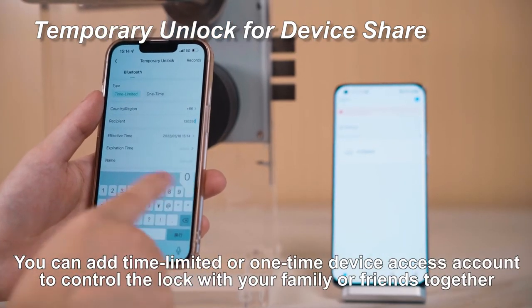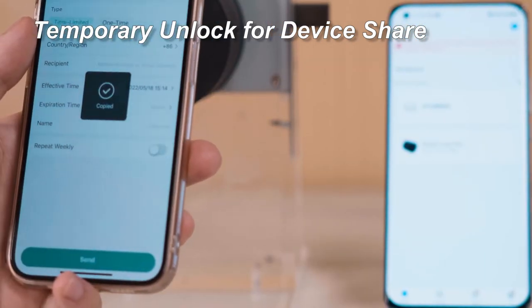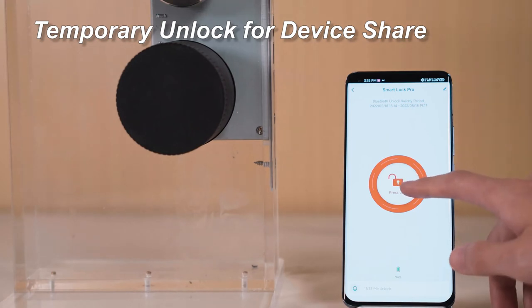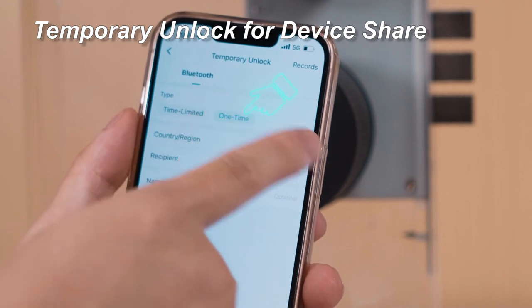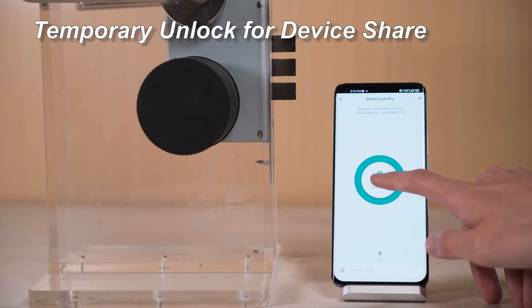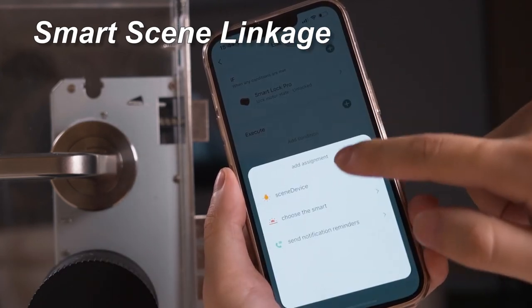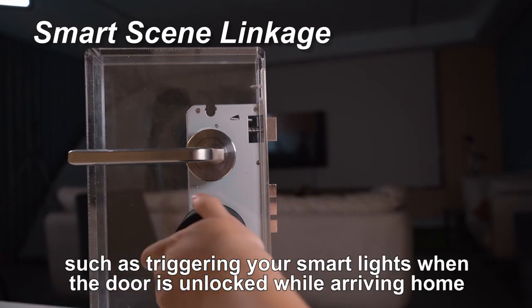You can add time-limited or one-time device access accounts to control the lock with your family or friends together. You can also add smart scenes with the smart lock to automate other smart devices when unlocked or locked, such as triggering your smart lights when the door is unlocked while arriving home.